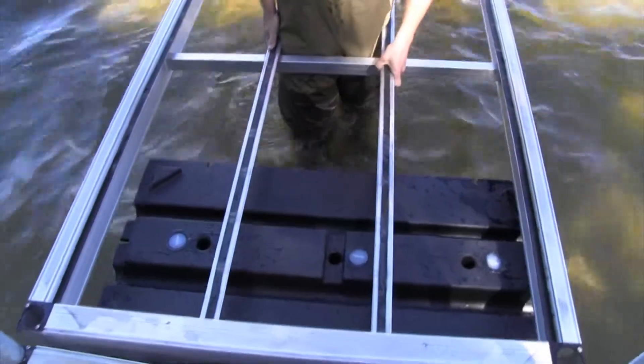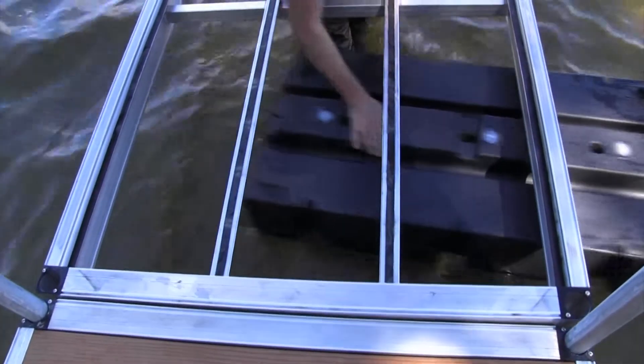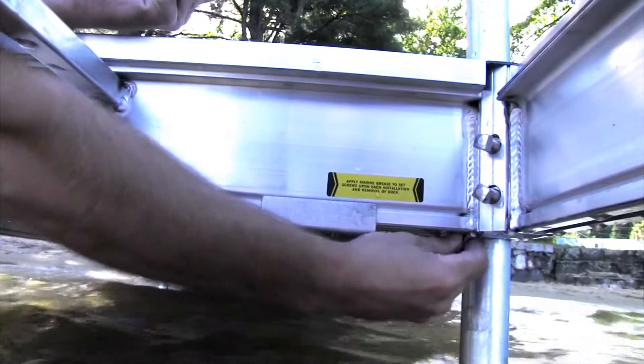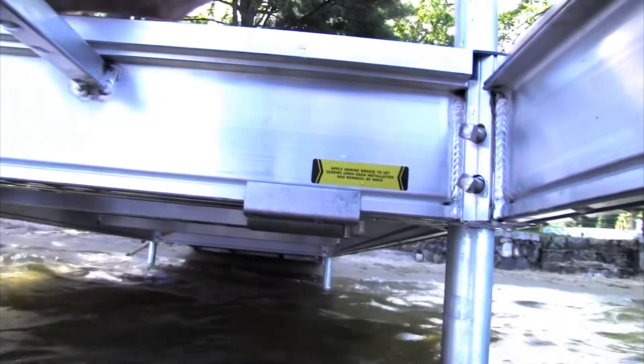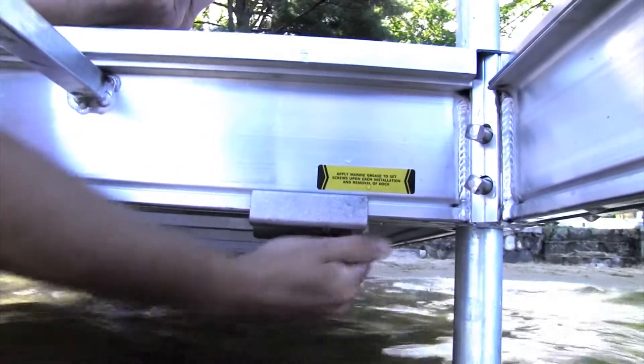Use something that floats to transport your next dock frame into position. Rest one end of your dock frame on the J-Brackets and then remove the flotation. Insert one carriage bolt for each J-Bracket and slide it into the slot on one side or the other.